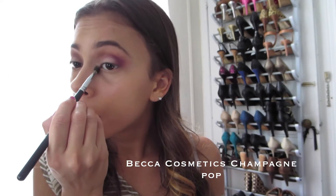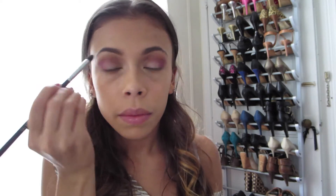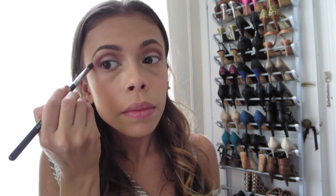I'm taking Champagne Pop on a small brush and placing it in the inner corners of my eyes as well as under my brow bone for a little highlighting. I really love this highlighter — it's like the perfect rosy gold tone.